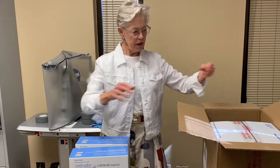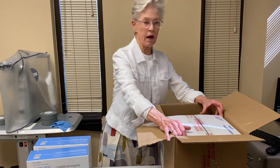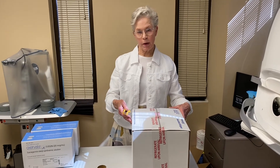The heavy part is the box filled with dry ice and the medicine. I'm going to need some help to lift this box out. Here's the box that I got some help lifting out of the bigger shipping box.